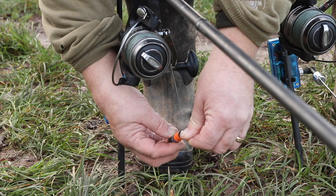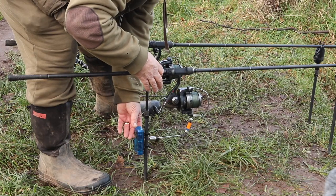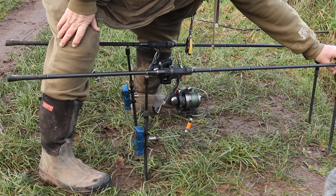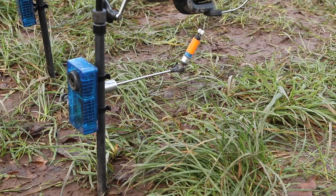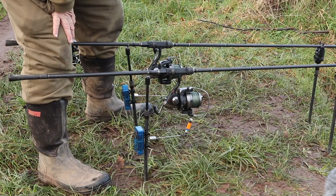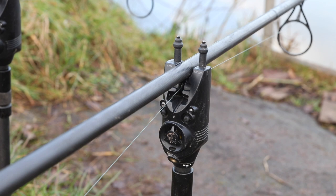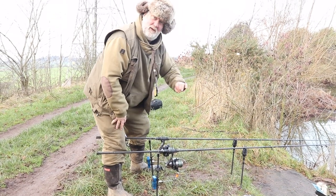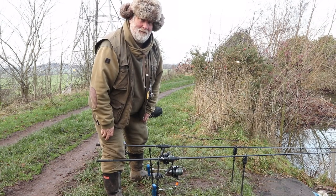Put it into the indicator like so. Set it up like so. I actually like to fish an indicator at the back and the indicator that shows me the run at the front. I like to use one of the standard carp buzzers — that one's a siren that actually shows the speed of the run. Normally I've found that the faster the take, the bigger the fish.